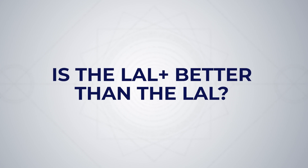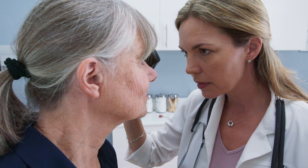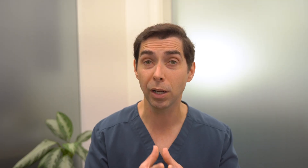Is the LAL+ better than the LAL? It's not that simple. Increased spherical aberration is not suitable for every patient. Your cataract surgeon will perform an eye exam, take a careful ocular history, and may look at the shape of your cornea to determine if you're a better candidate for the LAL or the LAL+. There's often never a one-size-fits-all answer when it comes to lens implants.